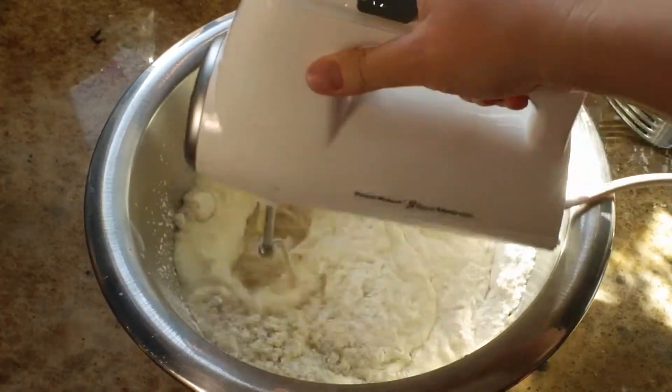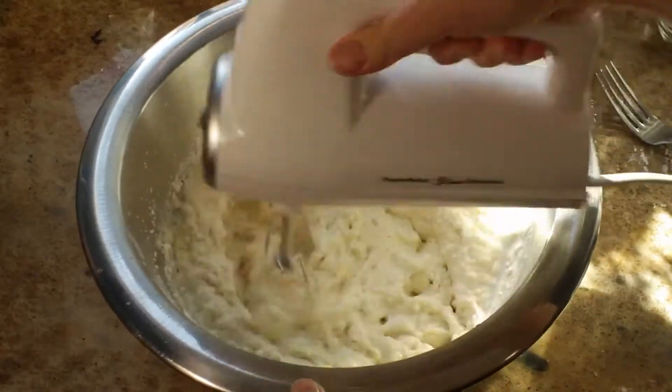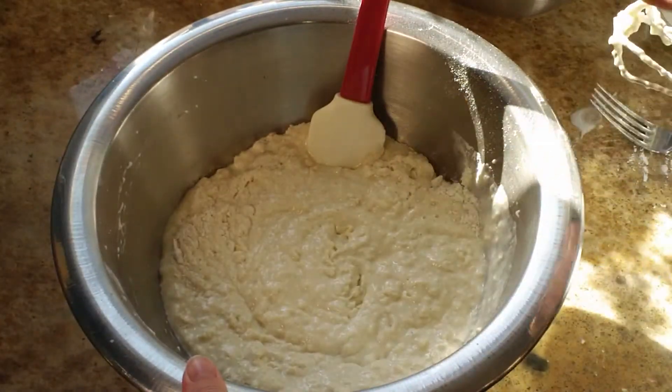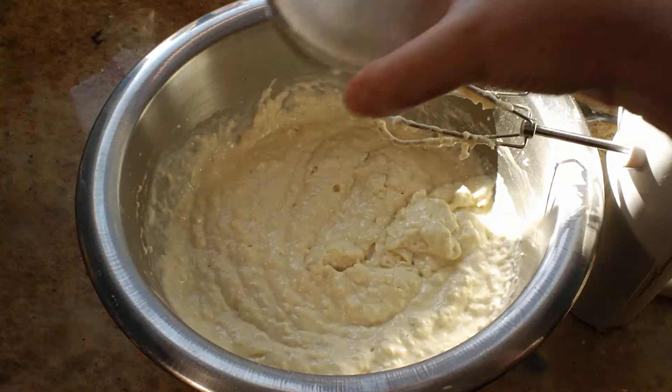A little side note here: I'm just mixing it until it's combined. You don't want to over-mix it because that will make your pancakes get tough — you don't want to develop the gluten in the flour. So I just barely mixed it, and then I'm going to use my spatula to continue mixing until it's combined.